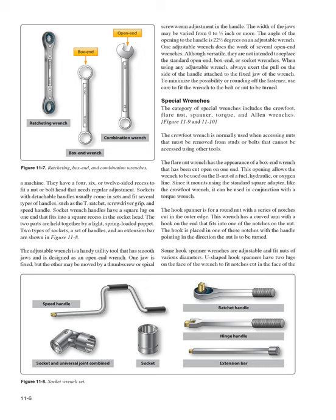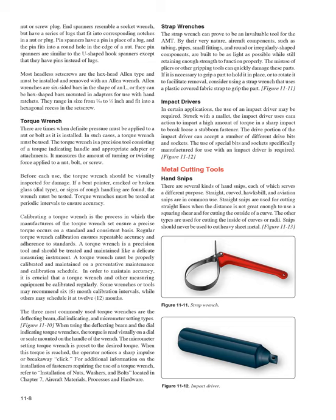The hook spanner is for a round nut with notches cut in the outer edge; it has a curved arm with a hook that fits into one notch, with the handle pointing in the direction the nut is to be turned. Some hook spanner wrenches are adjustable for various diameters. U-shaped hook spanners have two lugs fitting notches in the face of the nut. Pin spanners have a pin that fits into a round hole in the edge of a nut. Most headless set screws are the hex-head Allen type and must be installed and removed with an Allen wrench — six-sided L-shaped bars ranging from 3/64 to 1/2 inch.